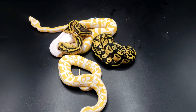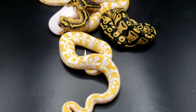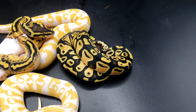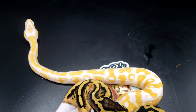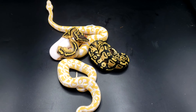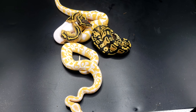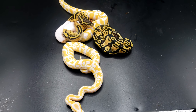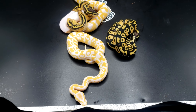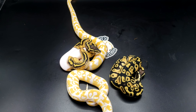Here's all four babies. Lav het pied, pastel pied het lav, pastel double het, and lastly the pastel lav het pied. Not disappointed with the odds, especially since I got three females. The only male is this pastel right here. I got three females, I got two lavs, I got a pied — I can't complain. That's just part of it.